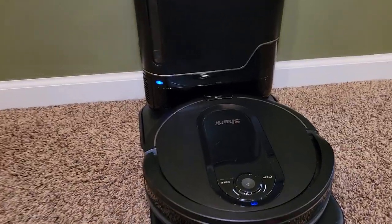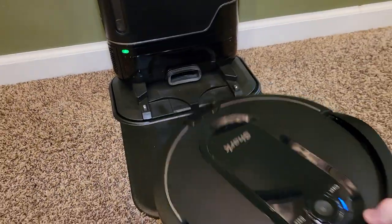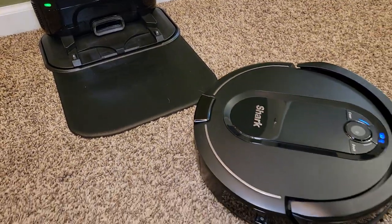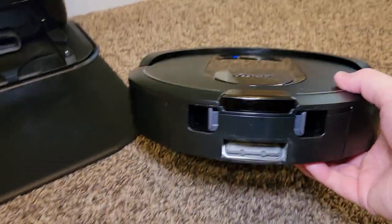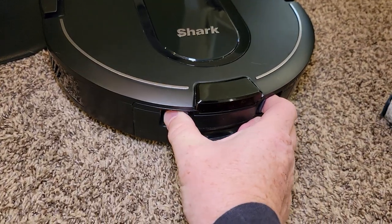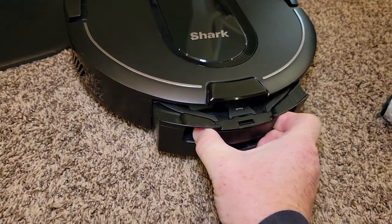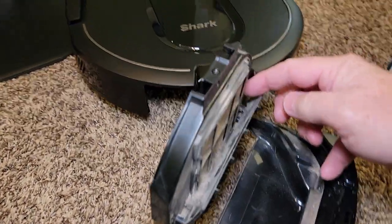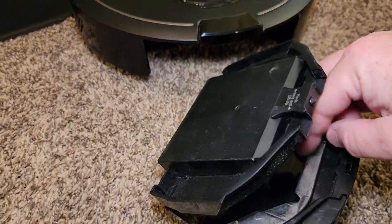It sucks out what this thing collects. Here's the robo vacuum, and it'll suck out whatever is inside of here. On the back here there's this open port — that's where it sucks it out. It has a container that holds the stuff while it's roaming around. This one's gotten pretty dirty, but it did empty that.